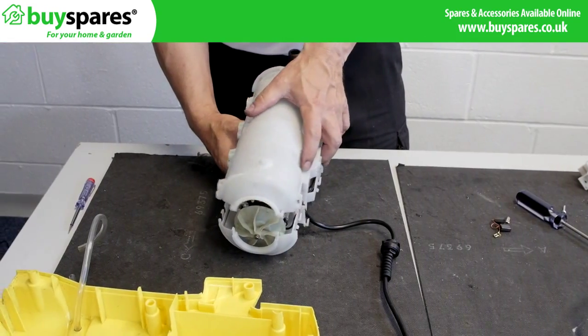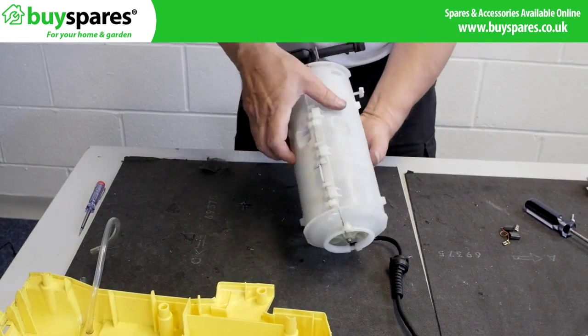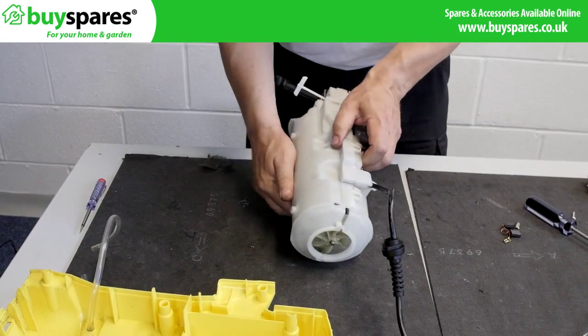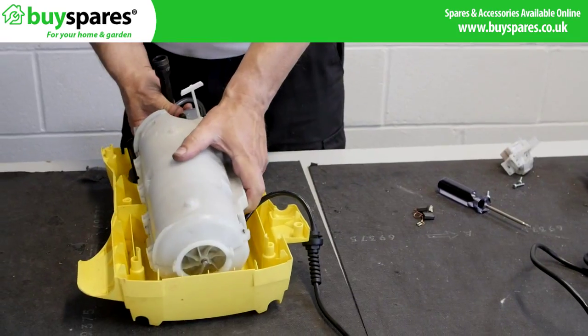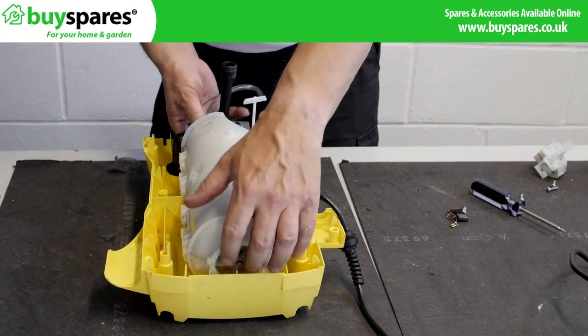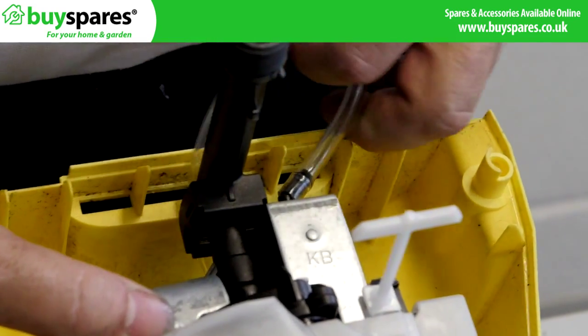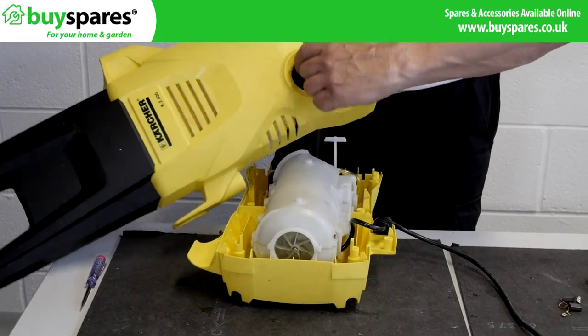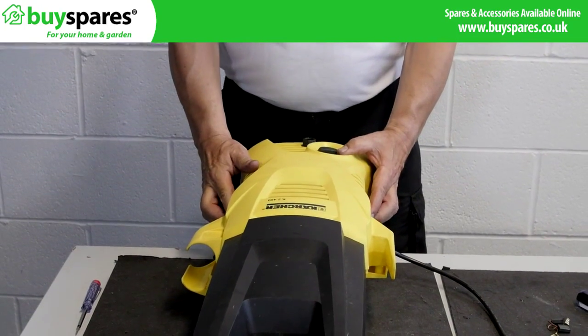After repair, refit the motor and any fixing brackets and screws to the lower case. Ensure all cables and the detergent hose are connected and dressed correctly. Turn the switch and the knob to the off position and check they engage correctly as the upper case is fitted.